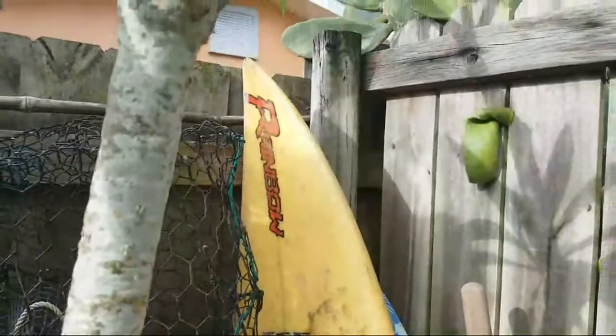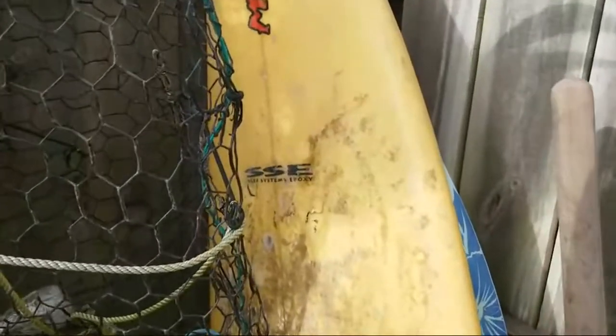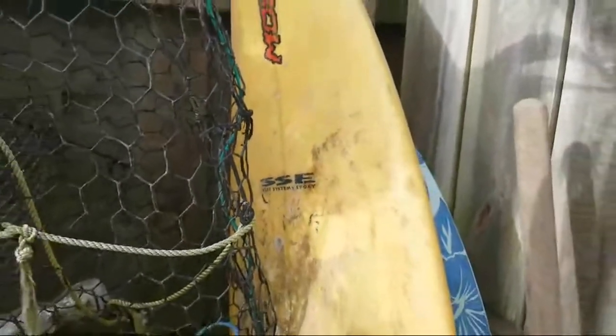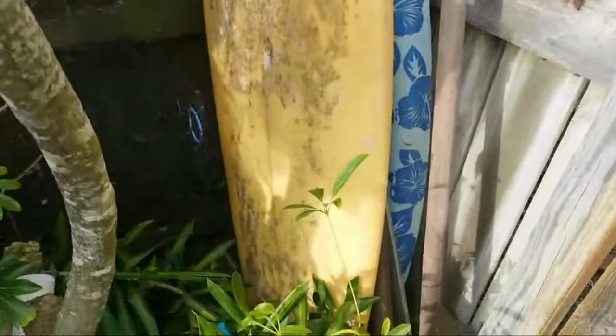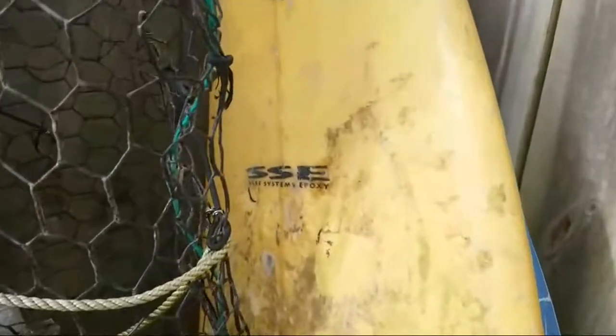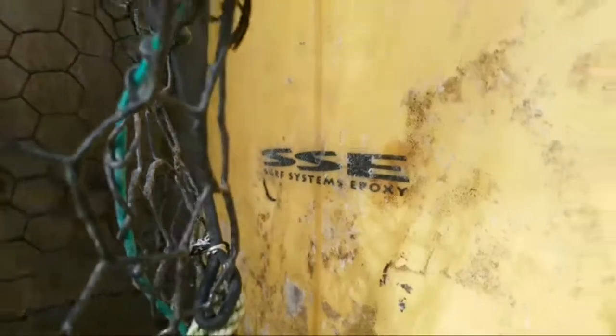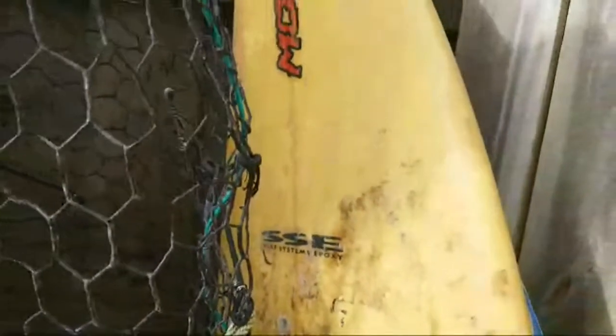Look at this old rainbow surfboard — I was checking this thing out and put it back here. Where do surfboards go to die? It's like that movie Toy Story — all the old toys that were loved once, lived their heyday, and now just been put in a corner to molder away. This was SSE, Surf System Epoxy — the new epoxy thing back in the day.